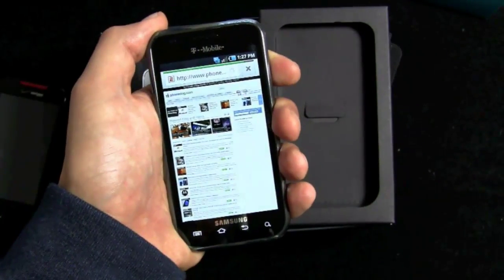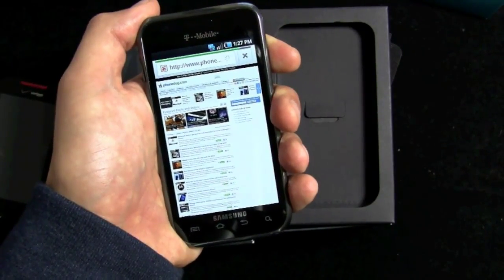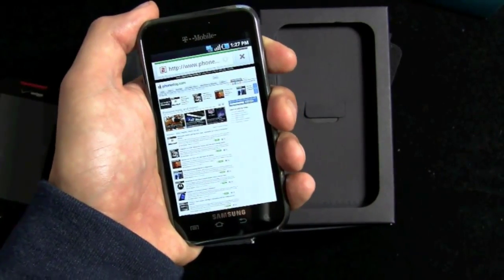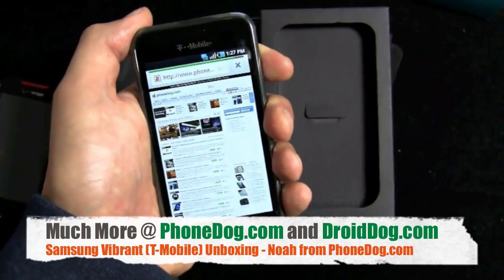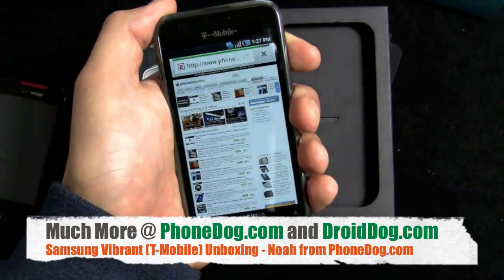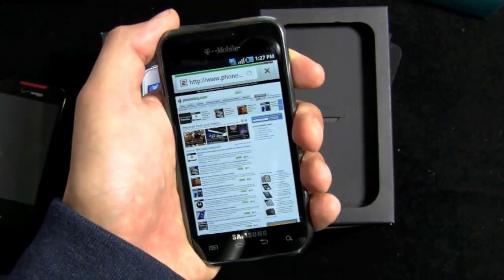I'm liking the Galaxy S so far, and it's great to have two of them in the house to put through their paces. Much more on PhoneDog.com and of course DroidDog.com — John Walton's fabulous Android-only site where you can go further in depth. But for now I'm getting back to testing the Vibrant from Samsung for T-Mobile. Thanks to the folks at Samsung for sending this one out and loaning it to us. My name's Noah. Thank you for watching. We'll see you next time. Bye-bye.